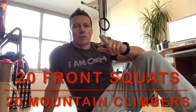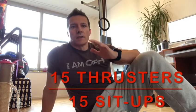The first AMRAP will be five minutes of backpack front squats and then mountain climbers, 20 repetitions each, and then you go for as many repetitions as possible for the five minutes. We rest two minutes, and then we have again five minutes — as many repetitions as possible — 15 thrusters and 15 sit-ups.